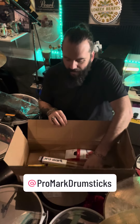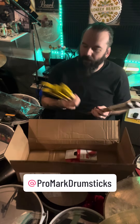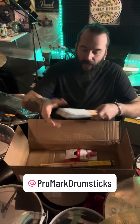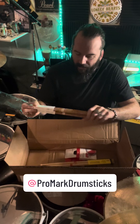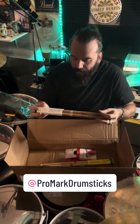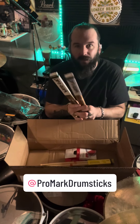Finally, they sent me a bunch of drumsticks. My favorite, the Matt Halpern signature stick — they sent me four pairs of those, as well as some of the Fire Green 2B sticks to try out. I tried these when they first came out — I tried the 5Bs — but I've not actually played the 2Bs, so I'm excited to try those out as well.